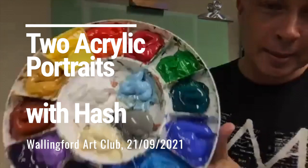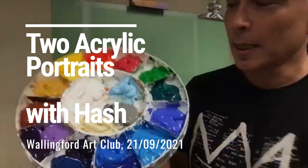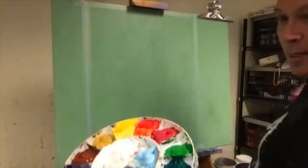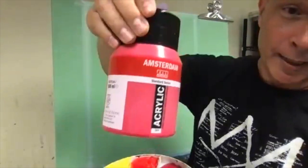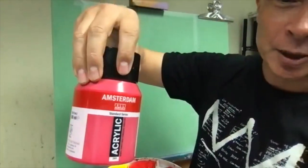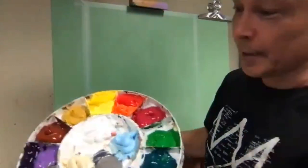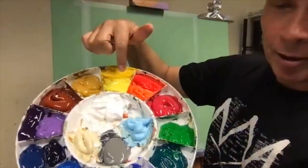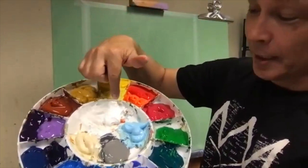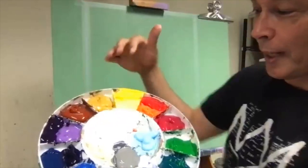I'm working in acrylics. I've got my paint all set out — obviously I'm not going to use all of this. I use Royal Talens Amsterdam range, which comes in student grade or artist quality. My yellows are artist quality, the white's artist quality — that's titanium white. There's maybe the sky blue, although I probably won't use a lot of that.